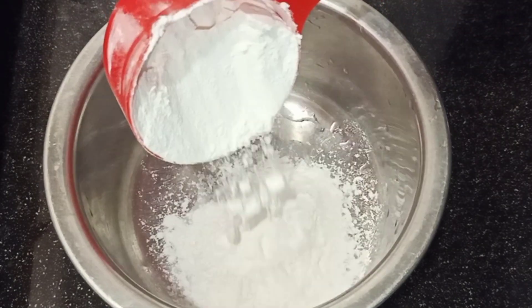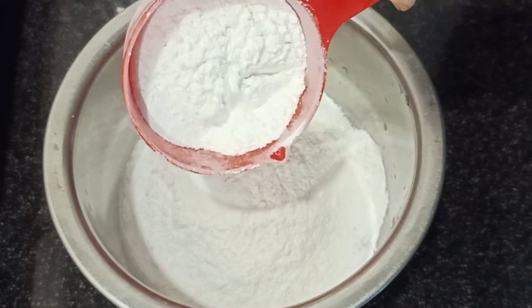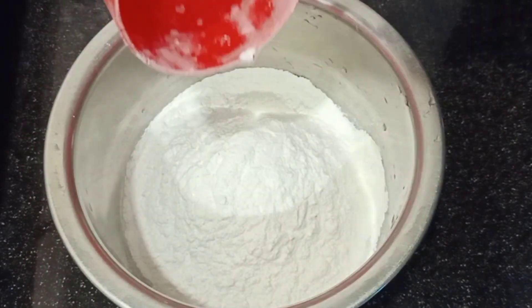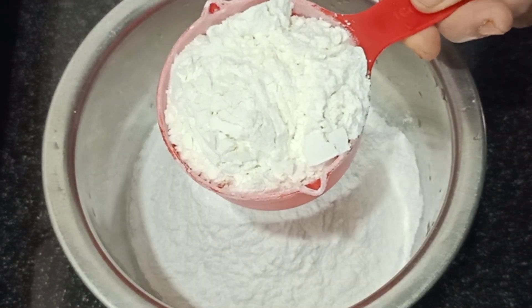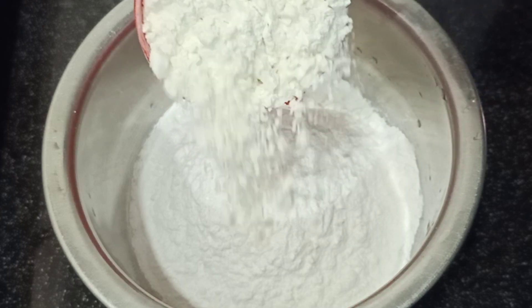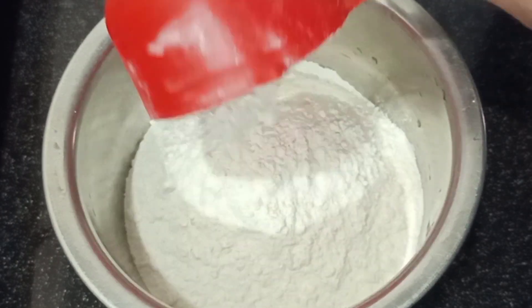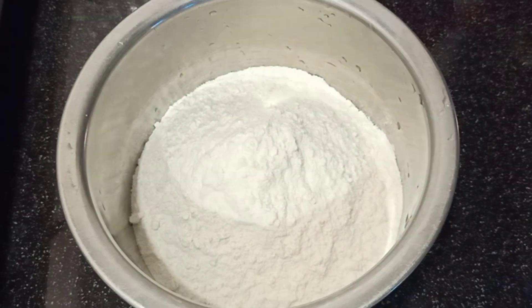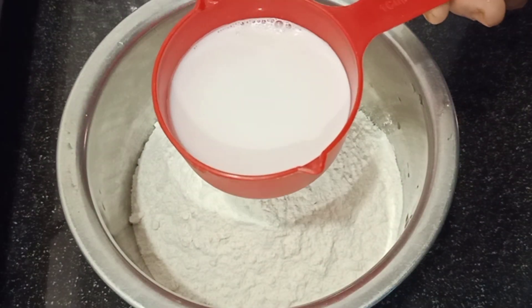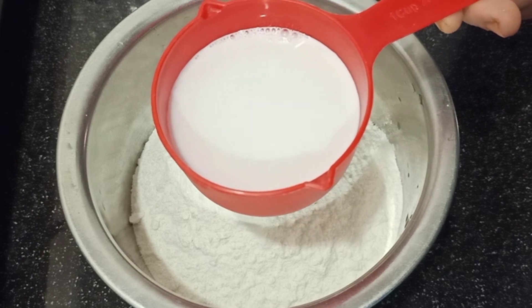This is the first cup of tea. I will add a cup of tea.